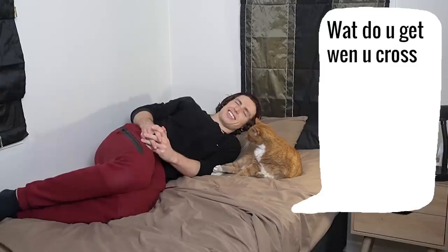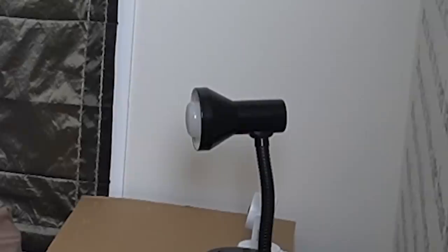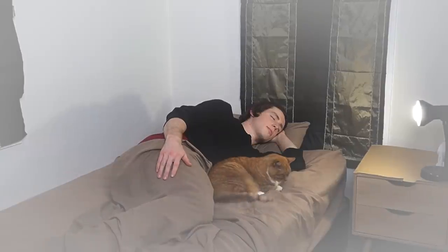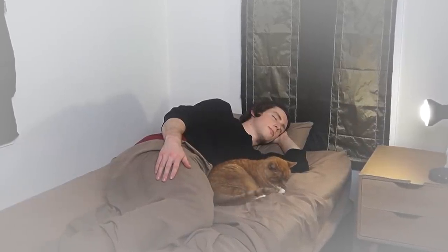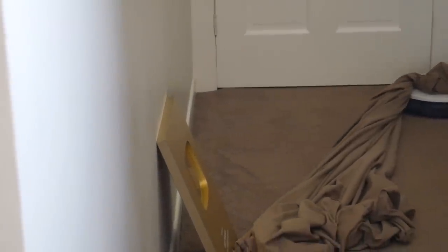What do you get when you cross a talking bed with an inconsiderate human? I don't know. This situation right here. Oh, roasted! Alexa, turn my light off. My light won't turn off. That's so annoying. Oh, that's what's happening! Dude! I've lost it! He's literally just wandering away with my sheets!